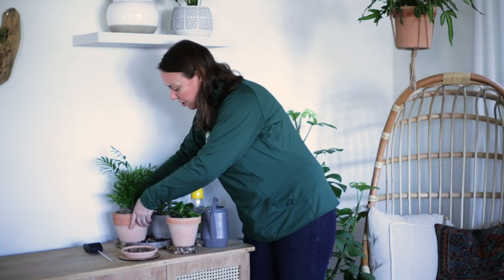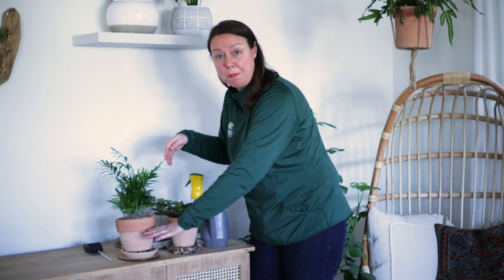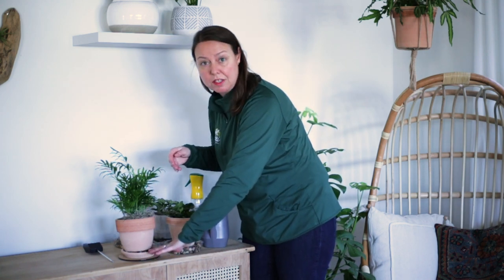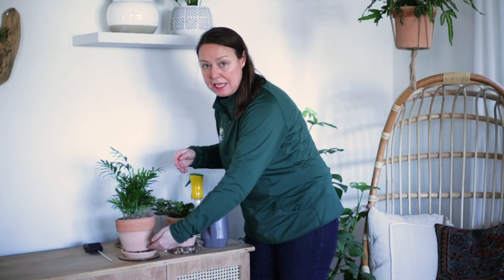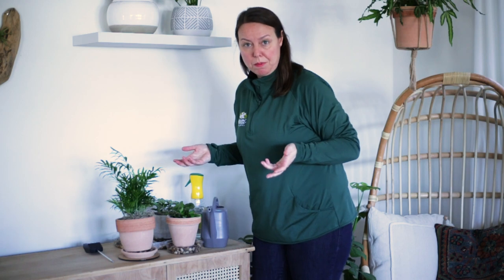All you have to do is place your plant right on top of the pebbles and water in the tray. The plant is not absorbing the water from the tray — the whole idea is that the water is evaporating over the course of several days around the plant. That's a simple humidity tray.